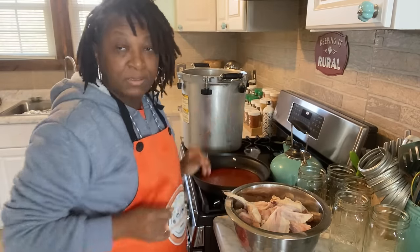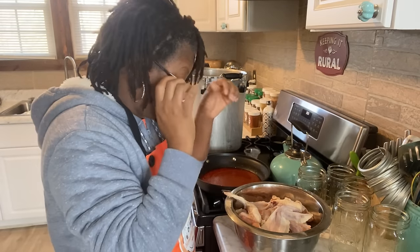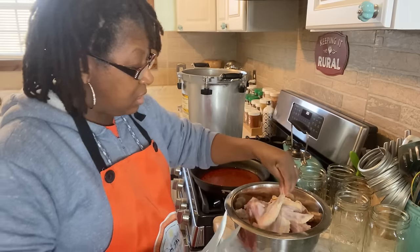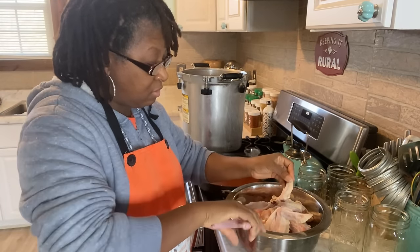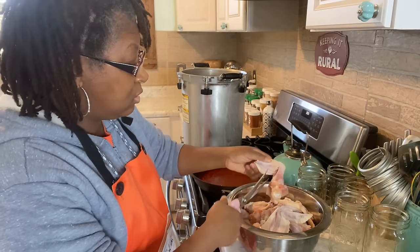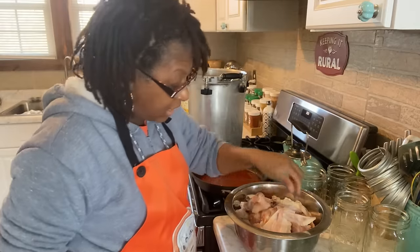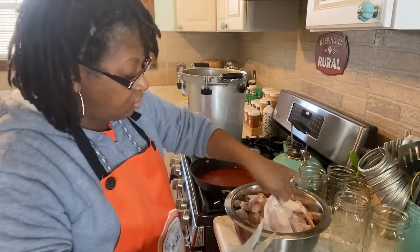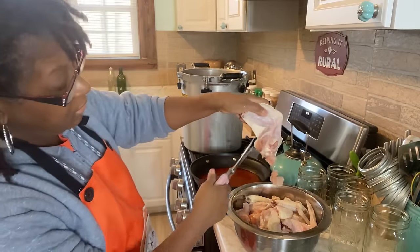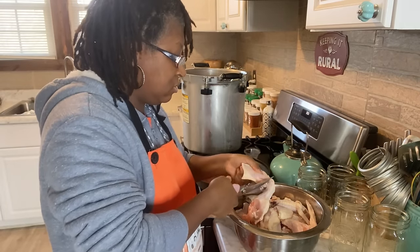The first thing I want to let you know is that my wings have already been prepared — they have been washed very well, and I even let them soak in some cool water and some vinegar for about 15 minutes or so, just to make sure they are very clean. I saved this just to show you, because I don't do the entire wing. I'm taking off the tips — I don't need these. I'm taking off the wing tips and then I'm cutting my wing pieces, just enough so that I can have the two pieces.